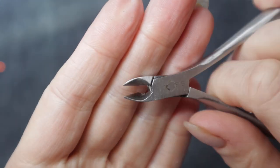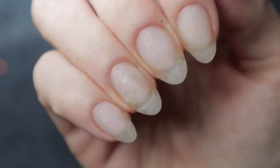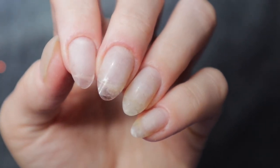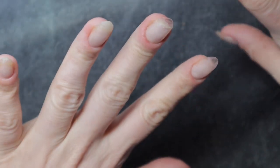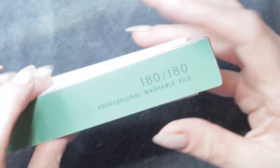These are cuticle nippers — they're often used for removing the proximal fold. I really don't have any of that, but if I had any dead overhang, I would clip it off with the cuticle nippers. I do not recommend clipping off any live skin with your cuticle nippers.